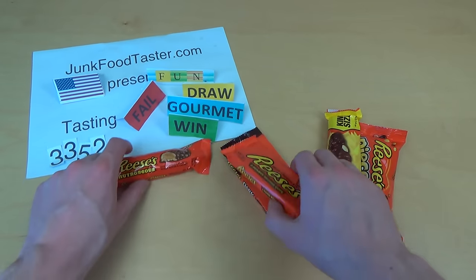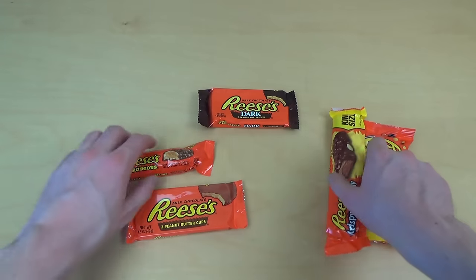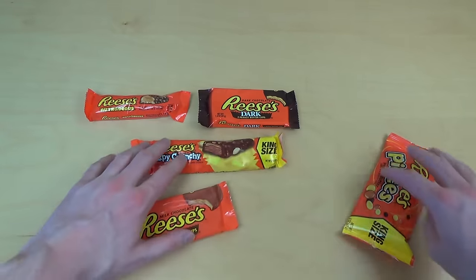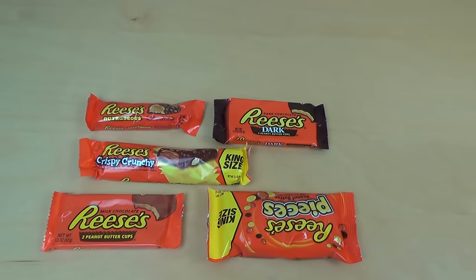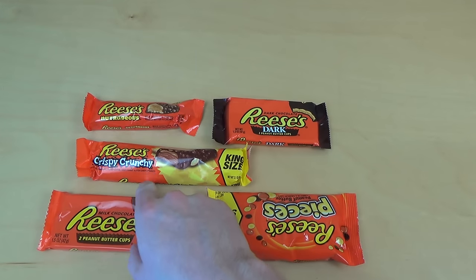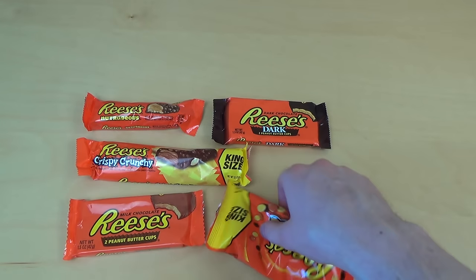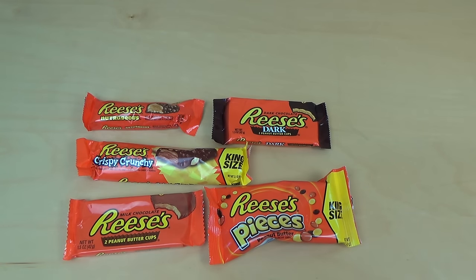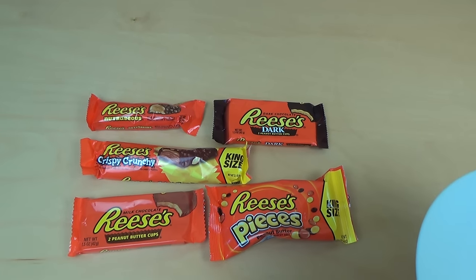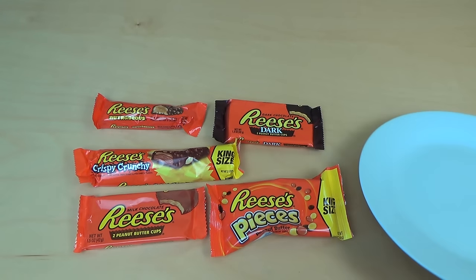This is a Reese battle. I've got five products: the Reese Nutritious, Reese Dark, Crispy Crunch, the famous Reese Cups, and also Reese Pieces. Since it's a single company battle, the rules are simplified — only taste rating, taste and texture.